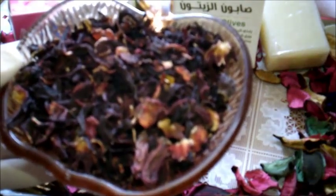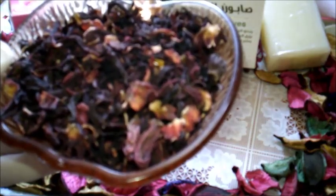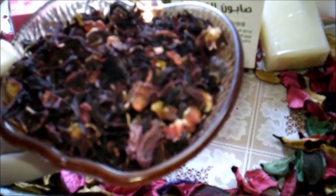كذلك تعمل على علاج بعض الأمراض الجلدية كالإكزيما، وهي رائعة جداً لذوات البشرة الدهنية والجافة لأن الكركديه مرطب طبيعي بخصائصه القابضة والمرطبة. يحتوي الكركديه على مادة صمغية تعالج الطفح الجلدي، ورائعة لعلاج حب الشباب والبقع الداكنة، وتشد الجلد. كذلك تُستخدم هذه الزهرة كمصنع للبوتوكس الطبيعي.